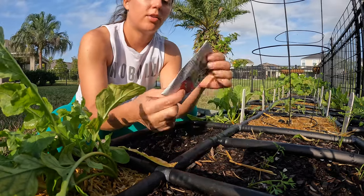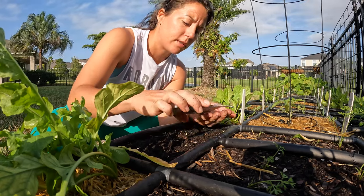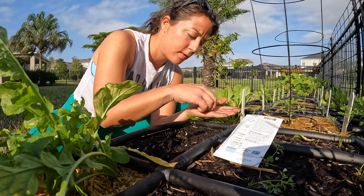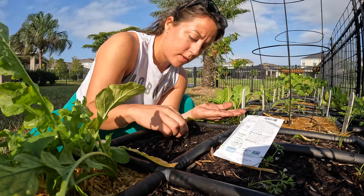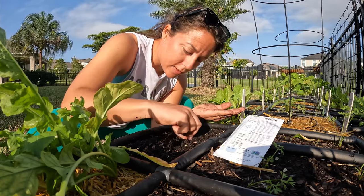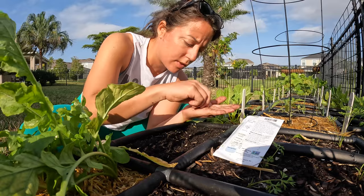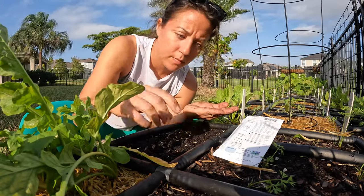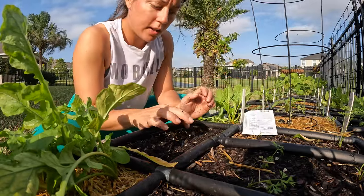Easter Egg blend from Botanical Interests. I'll just do two in each spot because I had a pretty good germination rate last time and I don't want to waste them. Two seeds there, two seeds there, two, two — oh, I don't know, I dropped that one. Sometimes it's hard because they're so tiny. I think I ended up putting three in there, but that's okay — when it comes to thinning I'll just have an extra one to thin. Now I'm just going to gently cover those holes.